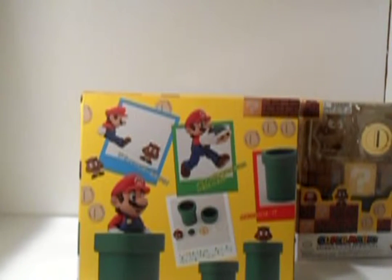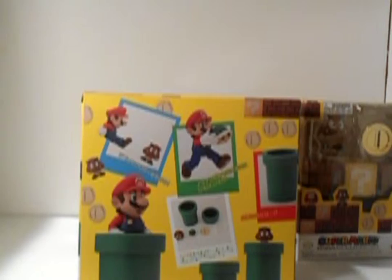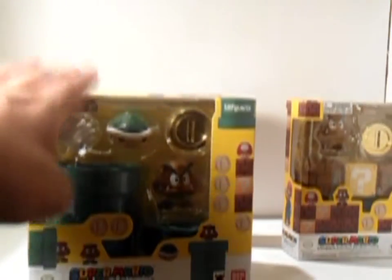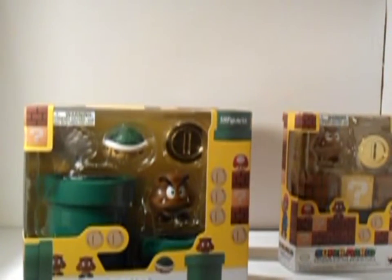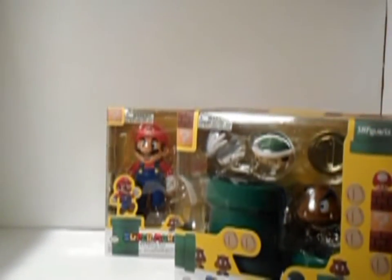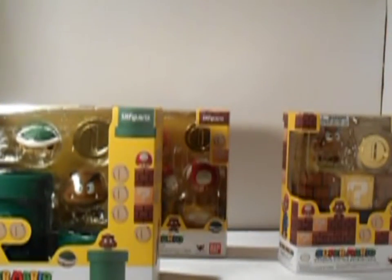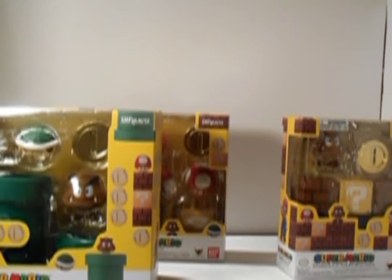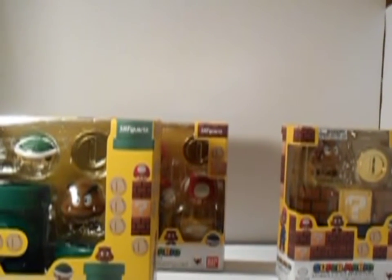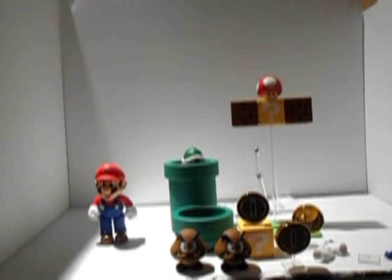There's also alternate hands for Mario in accessory pack B. So if you want alternate hands for Mario, that's another good reason to get accessory pack B. With that being said, let's crack all these open and give them their proper review. My goodness, this is going to be a long, long review, folks.